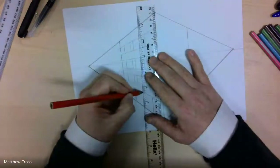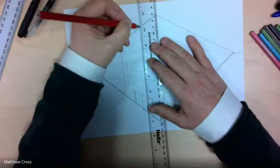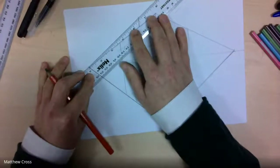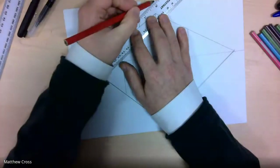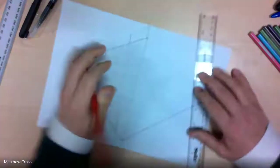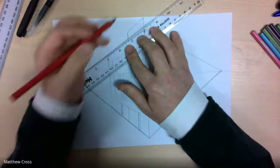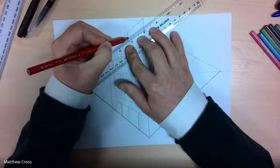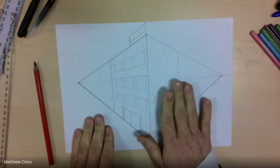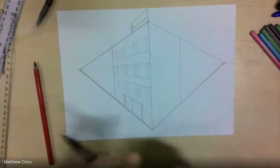You might want to add a bit of a rooftop section on your building. To do that, come back to your vanishing point and pull it back up there — this might be the shop sign or the building sign. So we'll do that there quickly and leave it on that side. That's like a little sign on the top to say what this building is. Now I'm going to leave this side of the building blank for you to focus on, but let's look at adding in some detail on this side first of all.